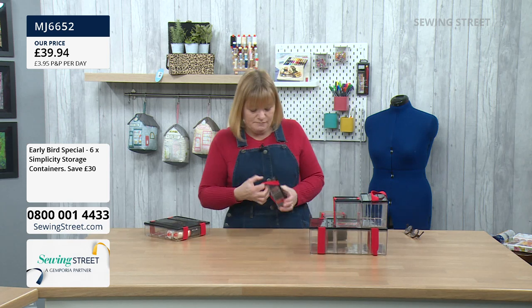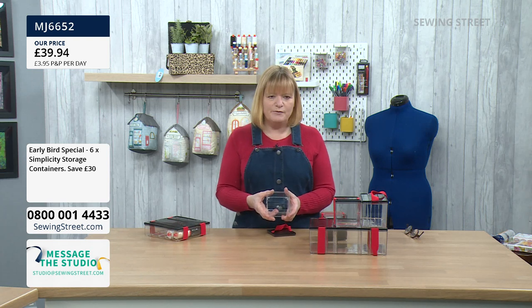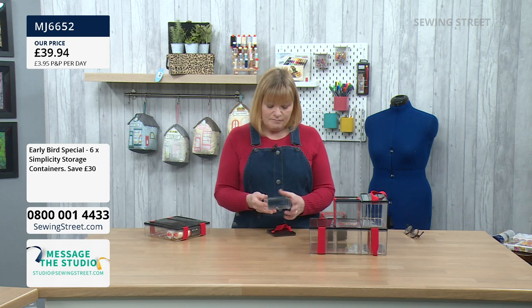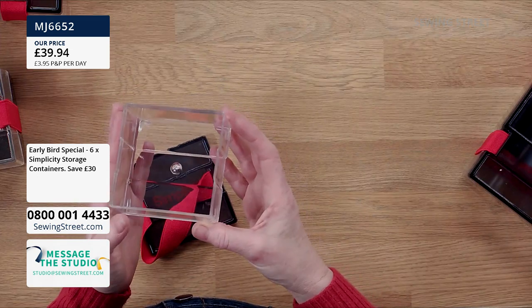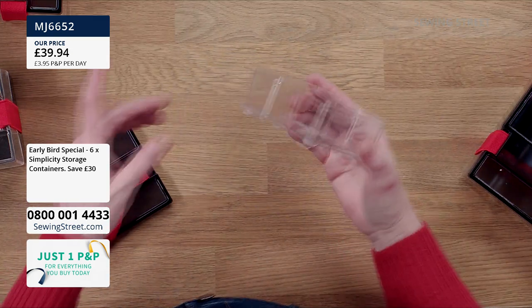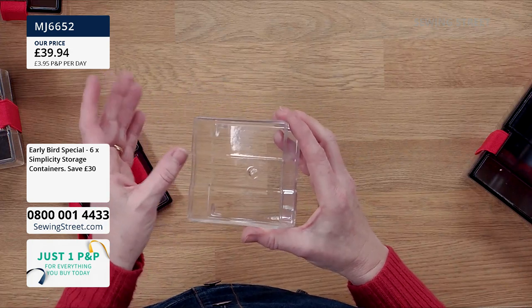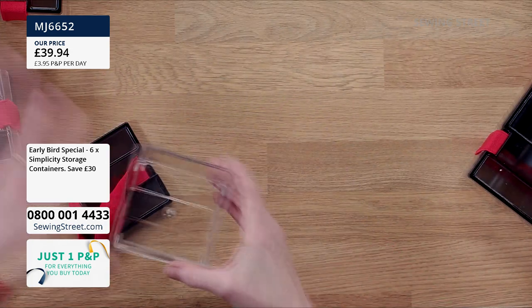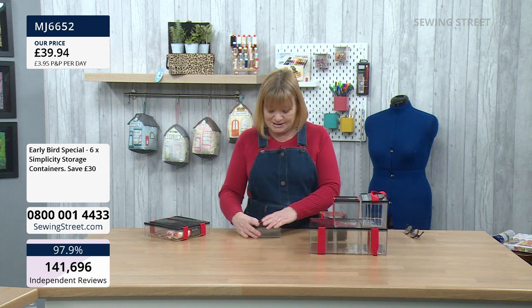Then we've got a little one that's half the size of that — perfect for hooks and hook-and-loop fastenings, or anything really small. Ideal for buttons too. If you do EPP, it'd be great for the little hexes — you could put the paper pieces, the fabric, or the ones you've already done. Maybe put your supplies in one and your finished makes in another. They are designed to stack, as you can see.